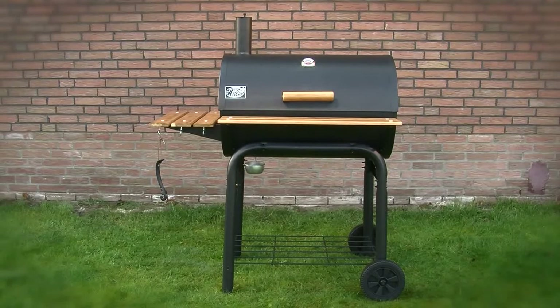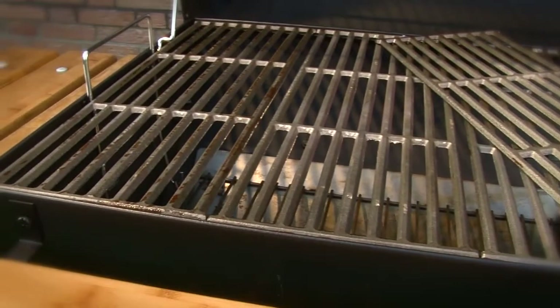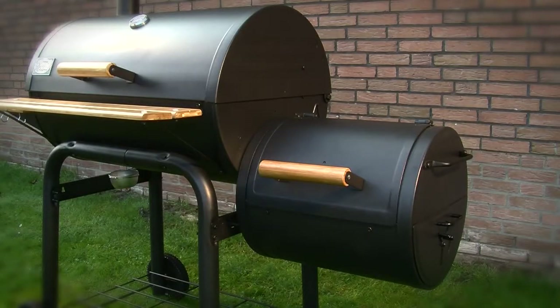The Barbecue Classic has four iron grates and a grilling area of 70 by 50 centimeters. It is also available as the Smoking Classic model, which comes with a side fire box included.